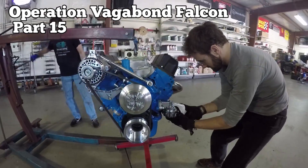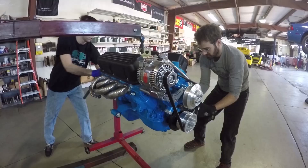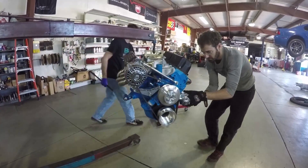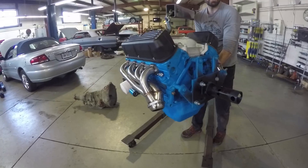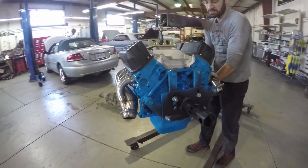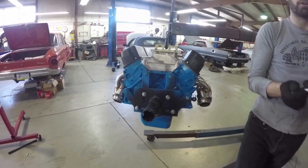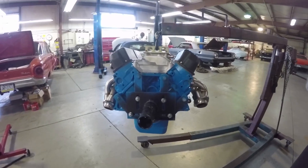Operation Vagabond Falcon part 15. It's time to fit the engine. I'm taking off the oil filter because we don't want to bang that thing as we drop it in. And the word 'drop it in' should go away — you don't drop an engine in, you carefully place it down into the engine bay.